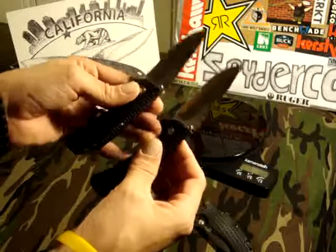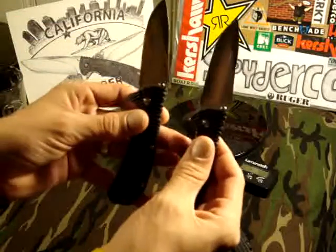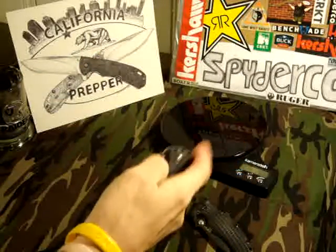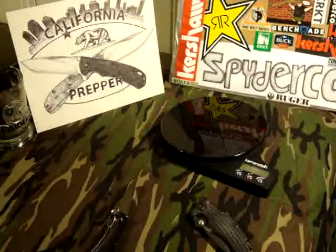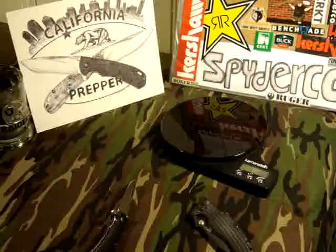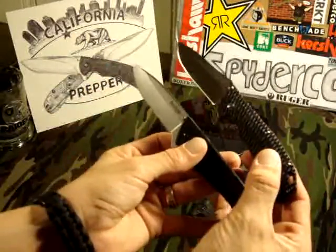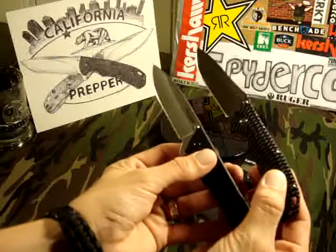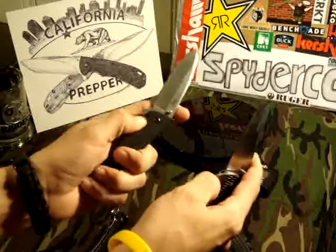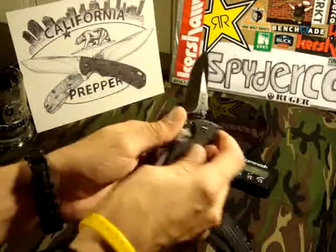Like I said, I was expecting them to be a little bit bigger, so when I pulled them out I was like, 'what's this?' But hey, for 12 bucks you can't beat that. They're about the same size as the Skyline — let me pull out a Skyline and compare it for you guys. Side-by-side comparison: the Skyline is actually a little bit bigger, but really similar. Both have flippers and dual thumb studs.